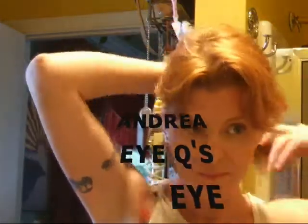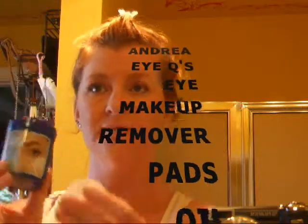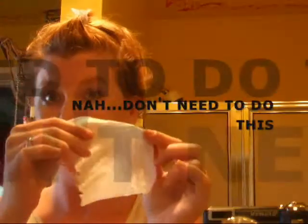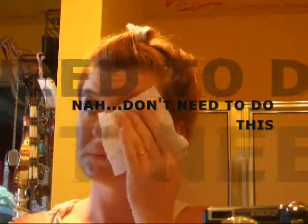I'm going to use Andrea's IQ's eye makeup remover pads. These are the oil removing pads and I'm just going to rub mascara all over my face so it looks kind of dirty and oily and grimy, and get most of the mascara off so I don't have those long girly eyelashes. Then I'm just going to take a tissue and make sure I get it all off.